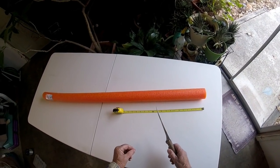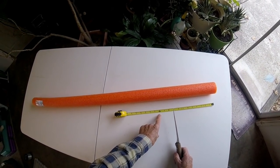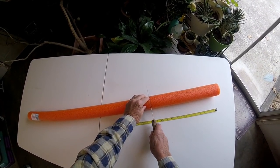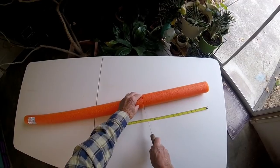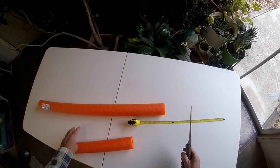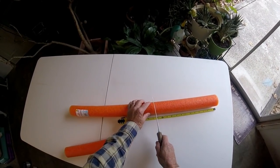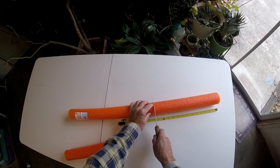Let's go ahead and build a jug. The first thing we have to do is cut our swimming pool noodle to length — we need a minimum of about fourteen and a half inches. Mine will run fourteen and a half to sixteen inches, but we have to have room to bend the hooks that we're going to wrap the line around.